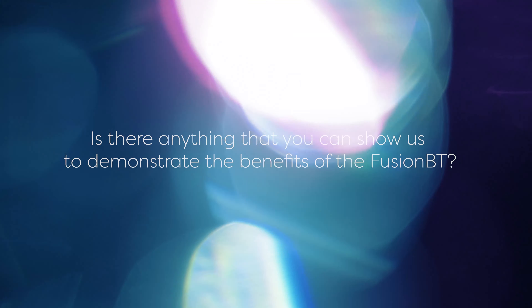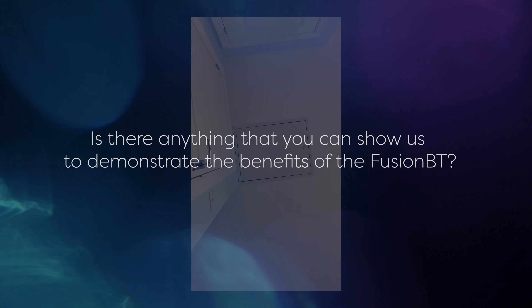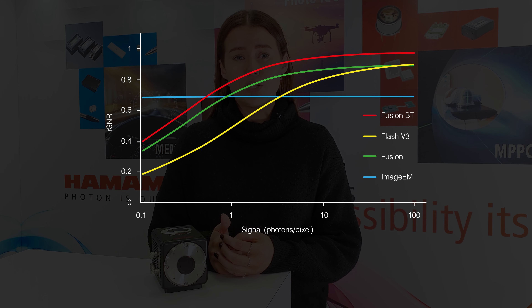So why have you chosen the Orca Fusion BT as your TechBite topic? Easy — because it's our newest and most exciting camera. Until now we've never had a camera that achieves such low noise and high quantum efficiency, which are two of the most important measures of how sensitive a camera is. If you're into your cameras, you'll know that high sensitivity is key to getting good quality images, and is typically described as the ability to discriminate between the signal of interest and the background.